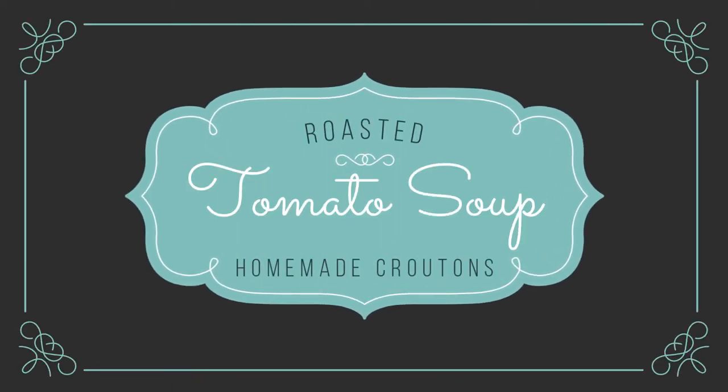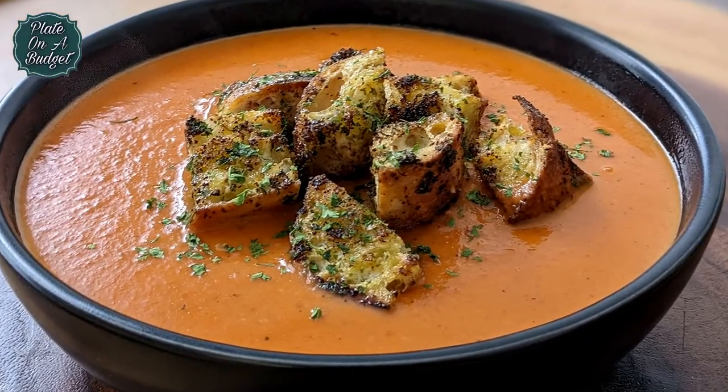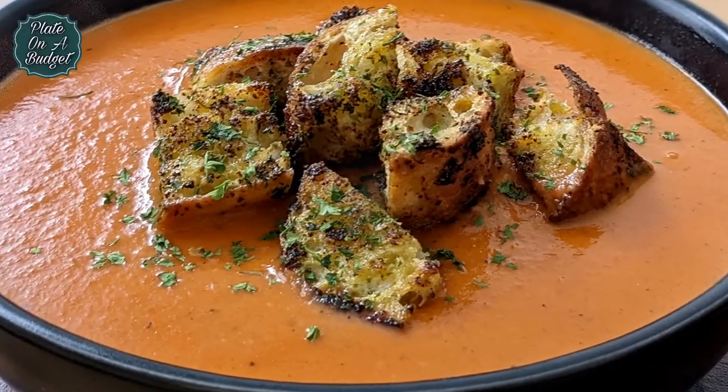Hi everyone, welcome back to Plate on a Budget. Today we are making roasted tomato soup with croutons. Let's get started.